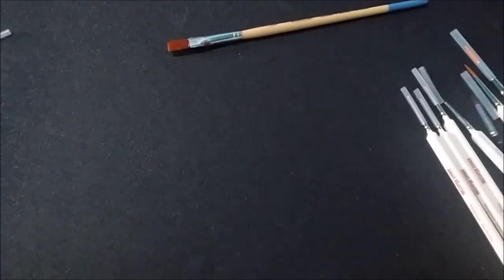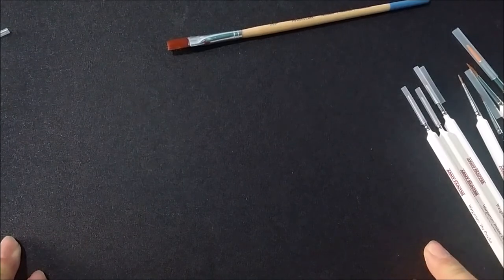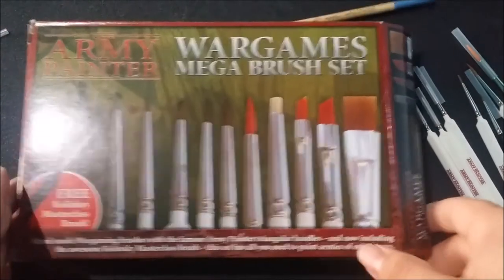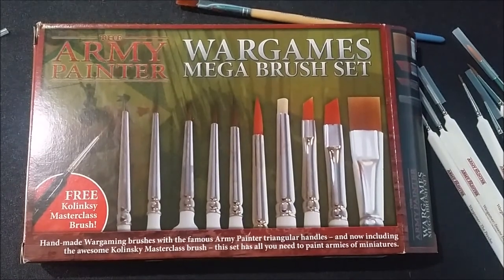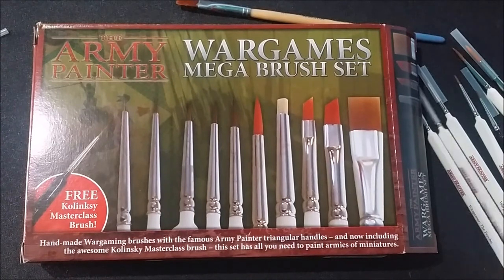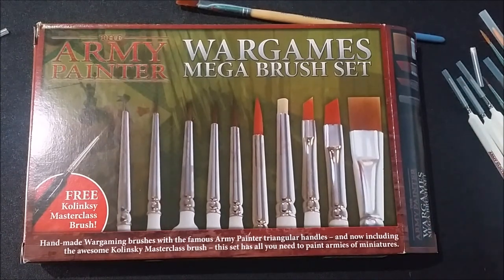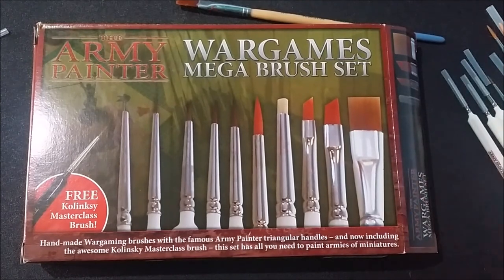It cost me a grand total of about $38. You can purchase these on Amazon, usually between $40 and $45 including shipping. It's a very good price for a very good set of brushes, and I would recommend using these over the cheap crap that you pick up at Walmart or Michaels. I know they're not quite your Windsor and Newtons, but they'll do the job. Alright, thanks. Bye.